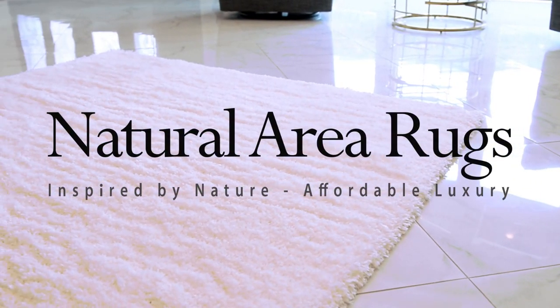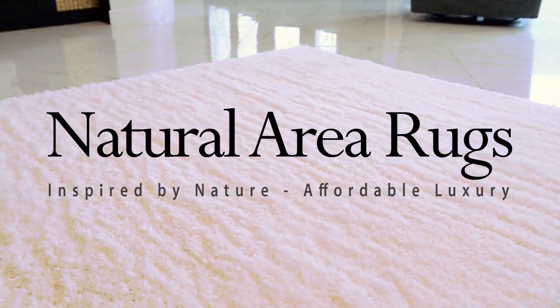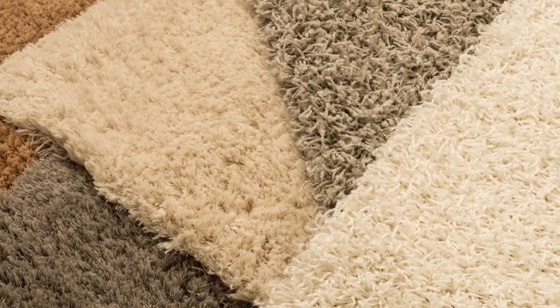Shag rugs are made from a wide variety of materials that can include synthetics, cotton, wool, and even silk. They are soft and plush and will give you a warm feeling even in the coldest time of the year.